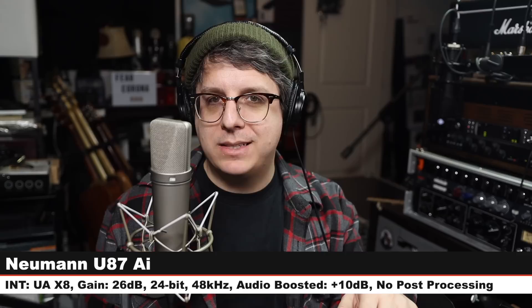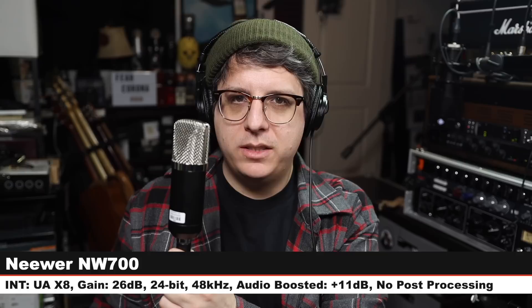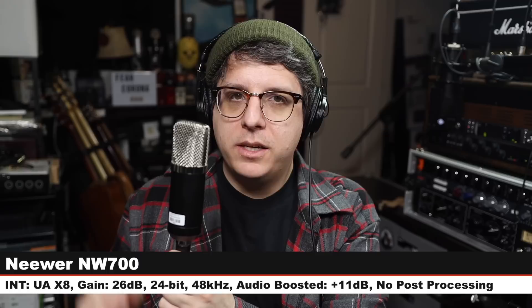I want to do a very quick comparison between the U87AI and a bunch of other microphones on the market so we can see how the U87 stacks up against its competition. First up, I am on the U87AI, about six inches away from the microphone with it pointed at the corner of my mouth. My gain on the Universal Audio X8 is at 26 decibels, and here is how the microphone sounds. The first microphone we're comparing it against is the Neewer NW700, which is about a $20 microphone. I am at the exact same distance with the exact same gain setting, and here is how the audio compares to a $3,200 or $3,600 microphone. Back on the U87AI, here is how it sounds.